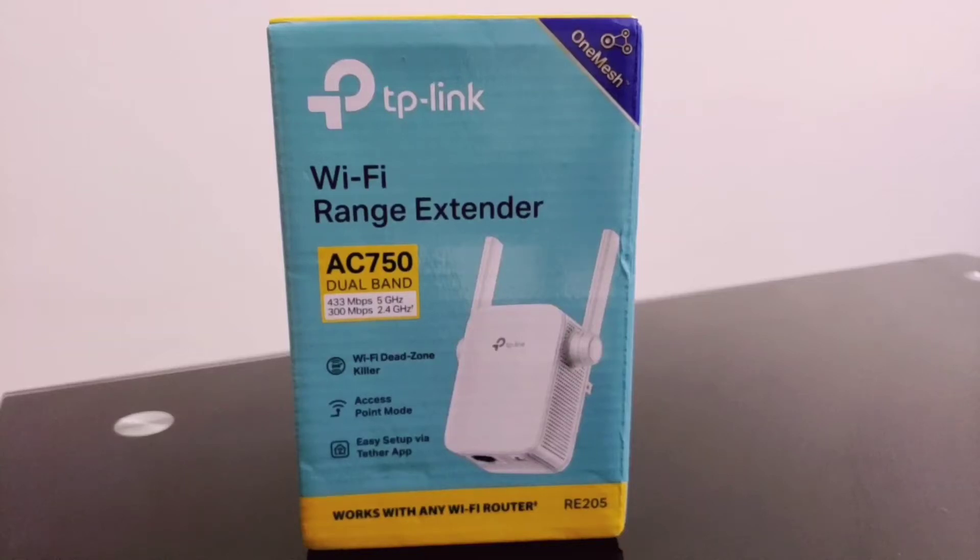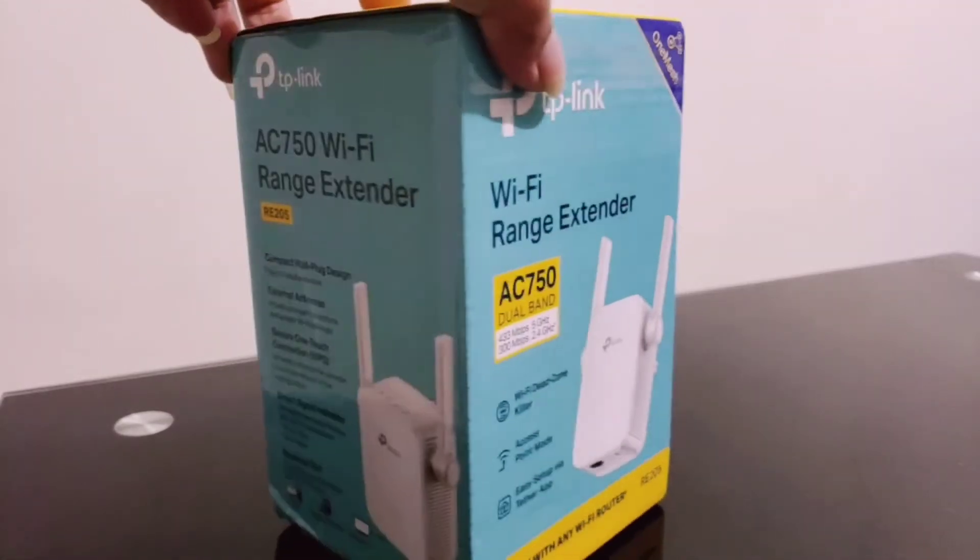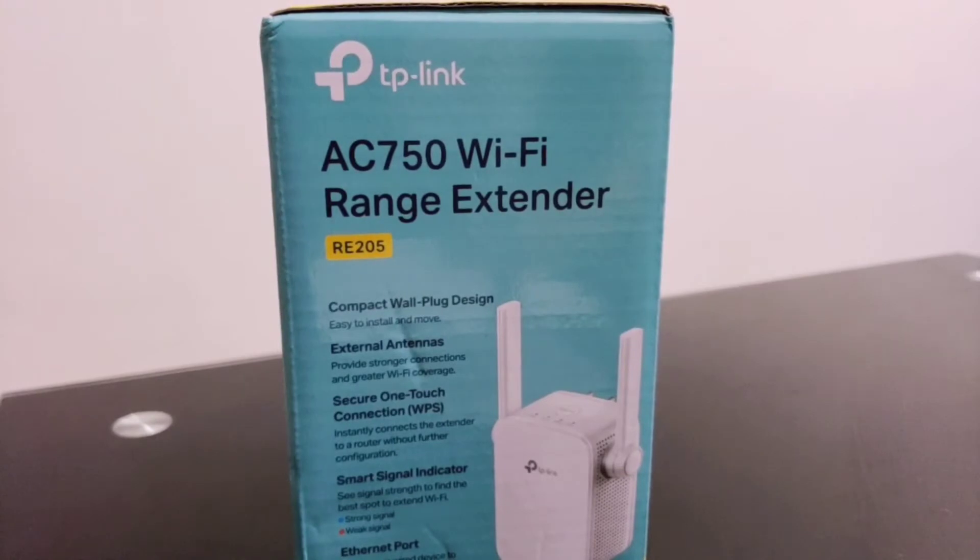Hi guys, welcome to our channel Teencha Vlogs. On this video I'm gonna unbox and set up this TP-Link Wi-Fi range extender. Let's take a look at the box itself. On the front it says TP-Link Wi-Fi range extender AC750 dual band, 433 Mbps 5 GHz and 300 Mbps 2.4 GHz. It also says Wi-Fi dead zone killer, access point mode, easy setup via the Tether app.